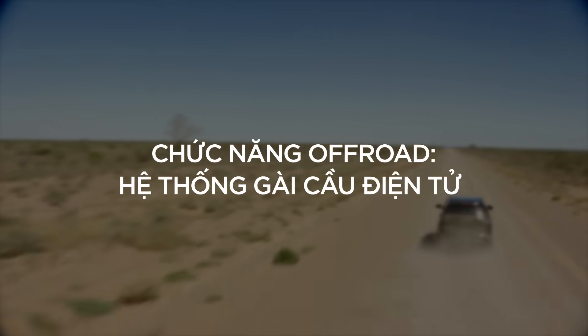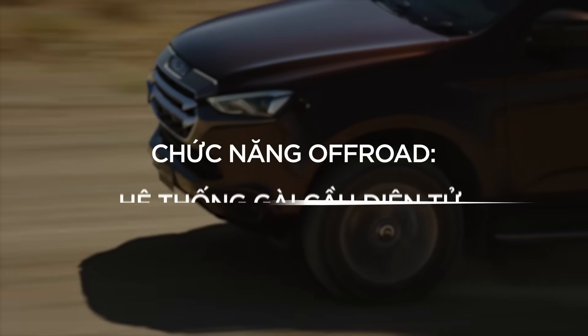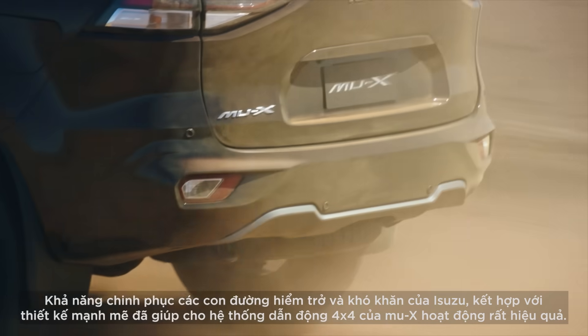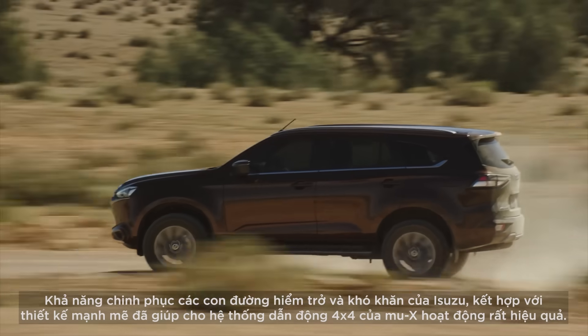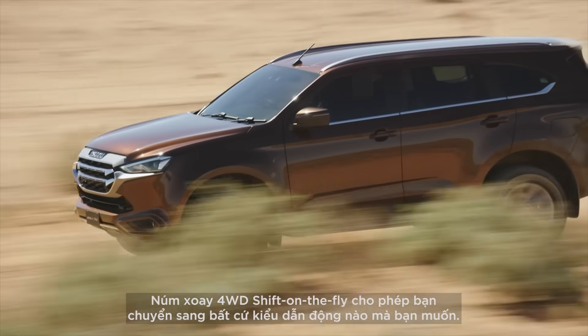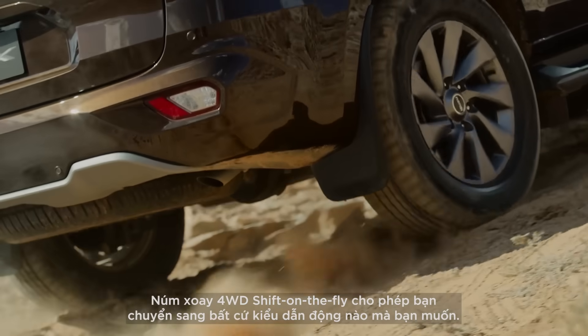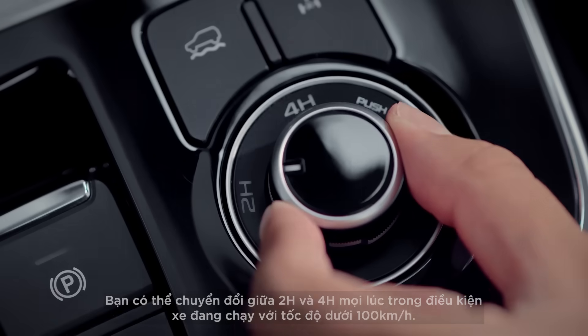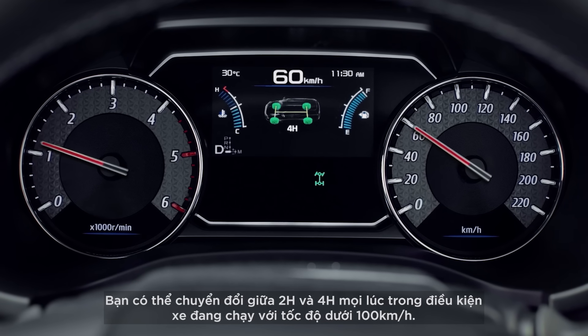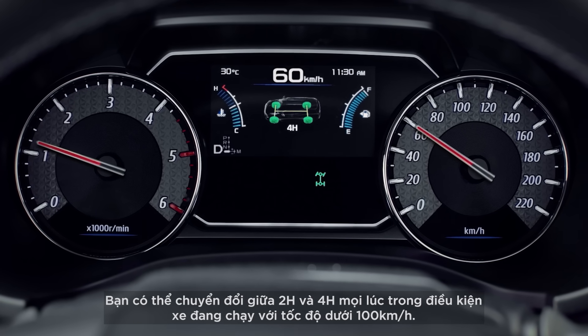Off-Road Function: 4WD Shift-On-The-Fly Switch. The ability to tackle rough and tough roads, paired with a smooth yet sturdy design, is what makes the 4x4 abilities shine. The 4WD Shift-On-The-Fly dial allows you to switch to whichever 4WD setting you'd like. You can switch between 2H and 4H anytime, as long as the car is not moving faster than 100 km/h.